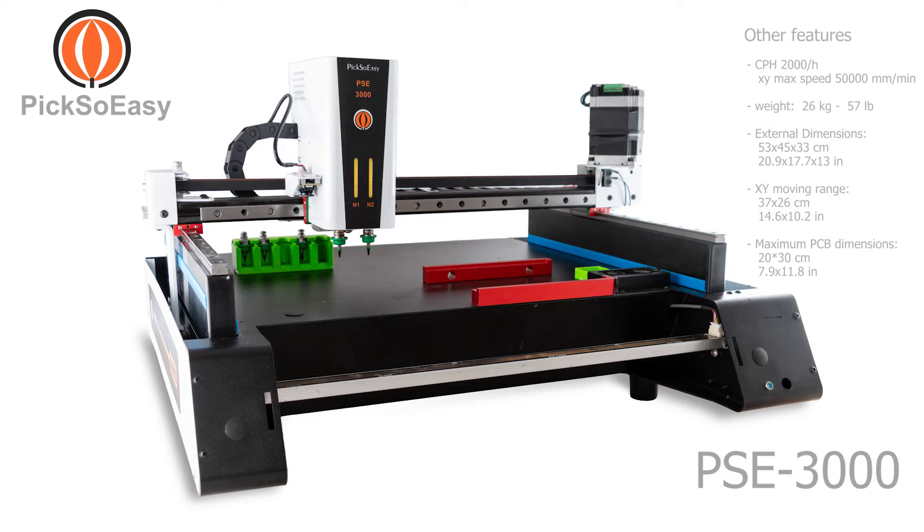Other features: CPH 2000 per hour — the typical placement speed is 2000 components per hour. Maximum travel speed: 50,000 millimeters per minute. Weight: 26 kilograms, 57 pounds.